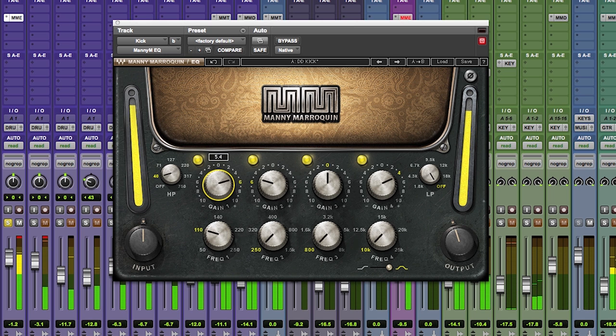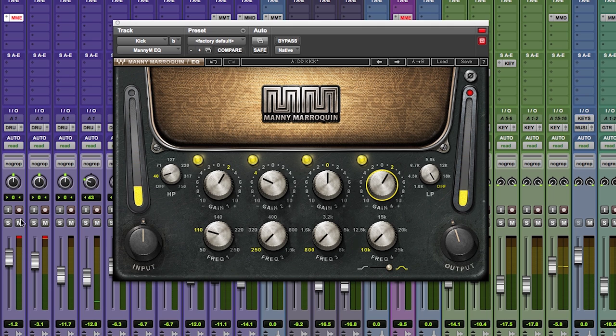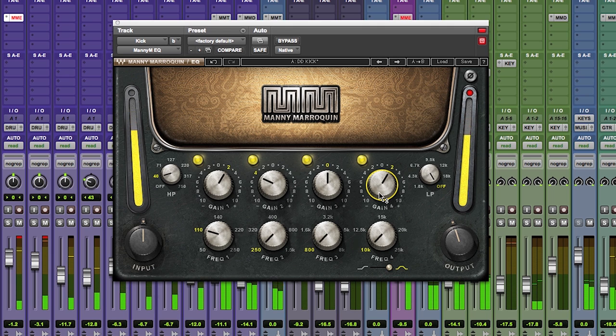Let's listen to it with the kick drum — I'll boost the frequencies extremely so you can hear what they're doing. That's the bass at 110Hz. That's the boxiness, an octave and a little bit more than an octave higher, which we don't want — it emphasizes the room. So we want to take some of that out, scoop the bottom, and punch up that beater. Here's how it sits in the mix. You can clearly hear the kick drum pattern and feel the weight of the kick drum through all that stuff.